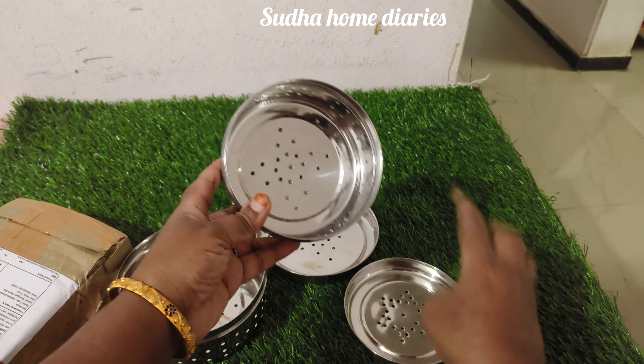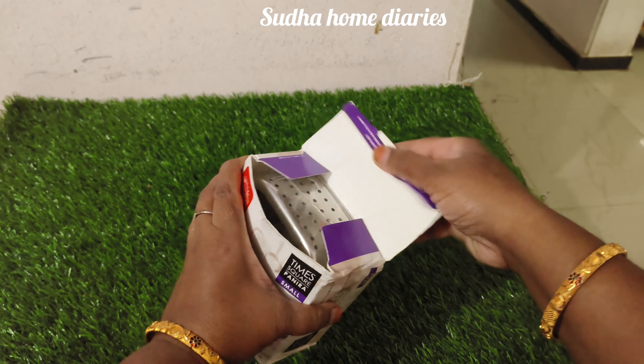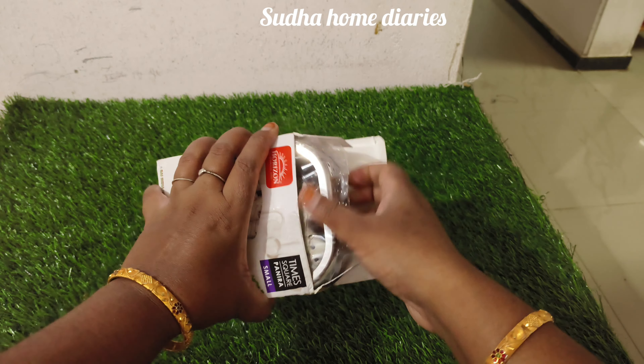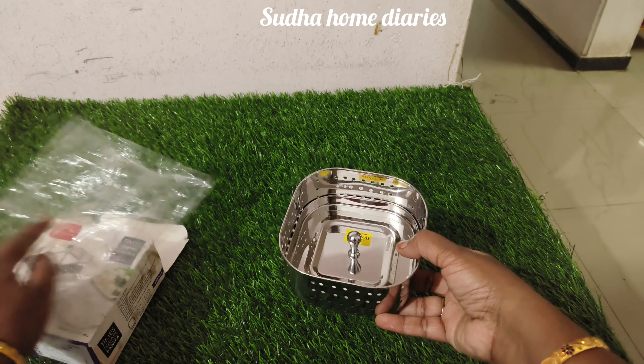The next product is a pannier maker. We need a pannier maker, we need a pannier value. This is quality-wise good for everyone.